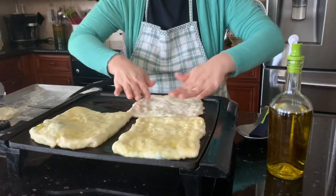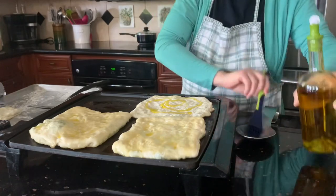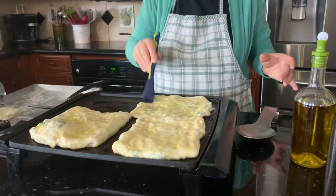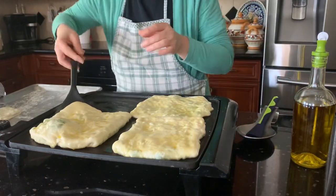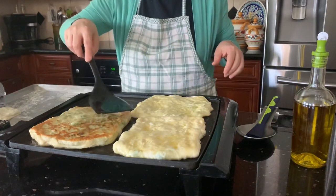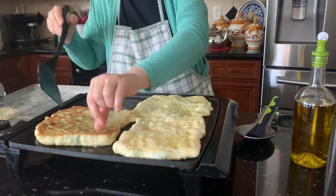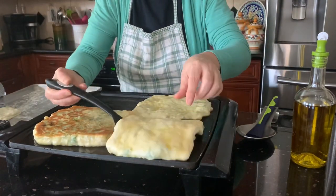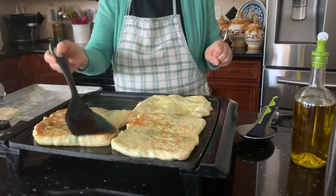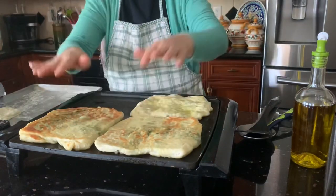I like to use this because I can cook multiple ones at the same time — I don't like standing and cooking one by one on a frying pan. This one fits three or four. Use a spatula if it's hot and you can't tolerate the heat, and move it left or right so it cooks evenly.